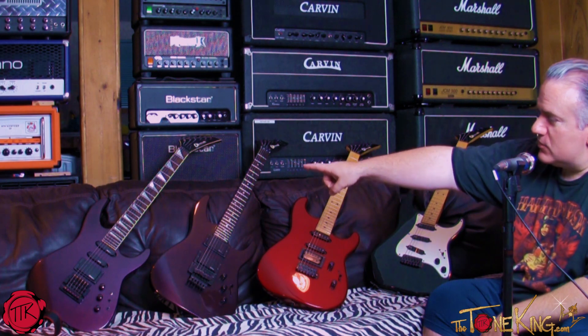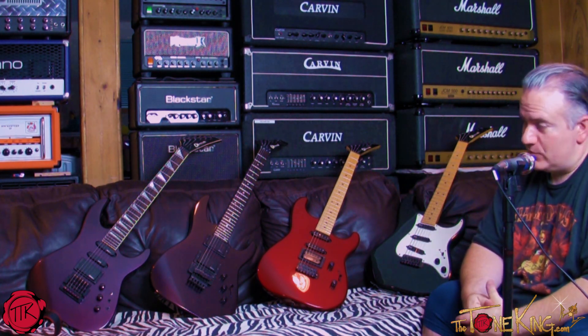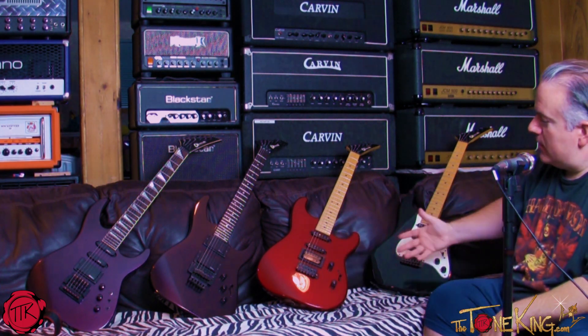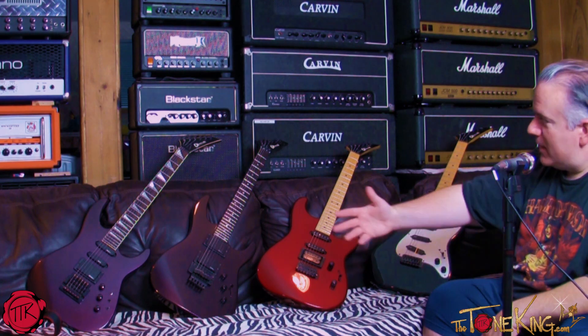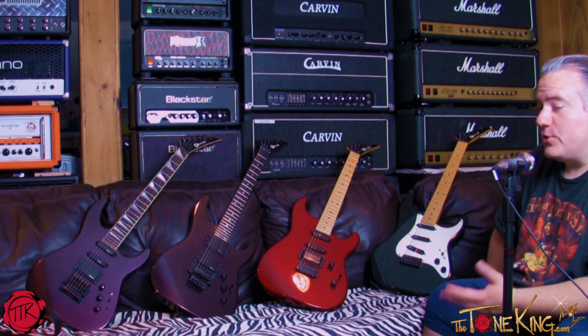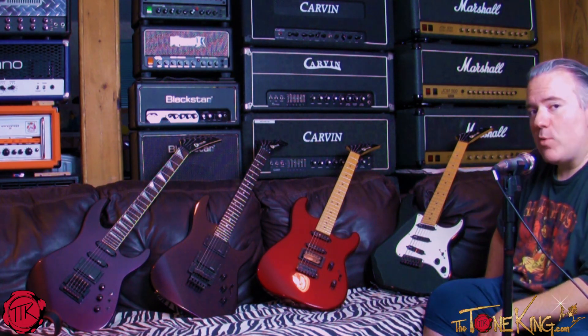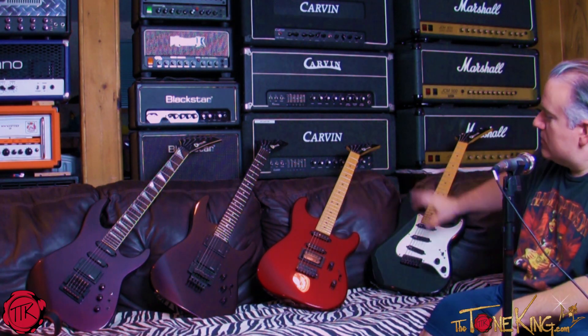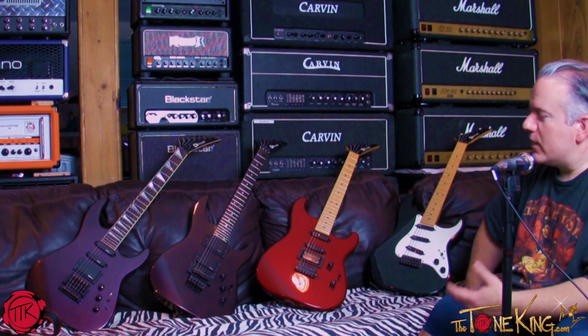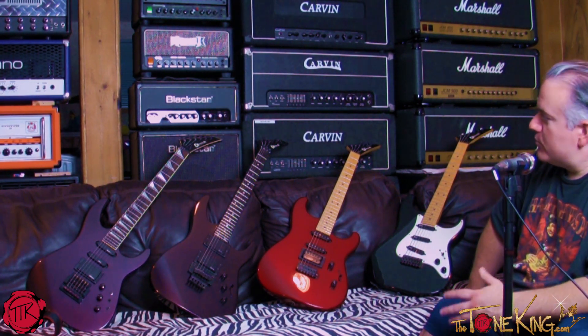That Model 6 right there is an import version of the Jackson Soloist. I am proud of my Charvel collection. I do have a couple of USA Fender Musical Instrument Corporation Charvels, like my Warren DeMartini, but that's a different guitar, different time, different era. These are the guitars I actually grew up with when I started playing guitar, so I'm very proud of this collection.